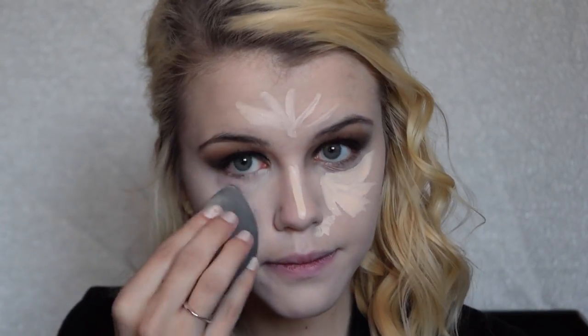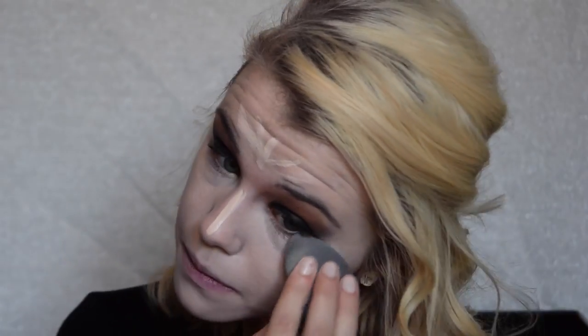For concealer, I'm using the Urban Decay Naked Skin Weightless Complete Coverage Concealer in Fair Neutral, blended out with a damp Beauty Blender. After concealer is blended, I'm taking the MAC Pro Longwear Emphasize Powder mixed with Banana Powder from the ABH Contour Kit to set all the areas I concealed and highlighted. Then I'm using a fluffy powder brush to set the rest of my face with Rimmel Pressed Powder in Translucent.